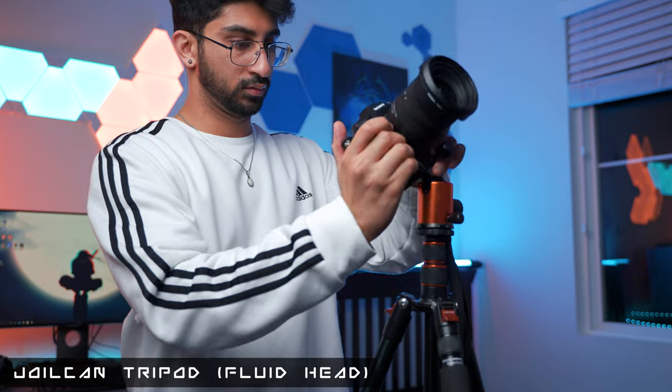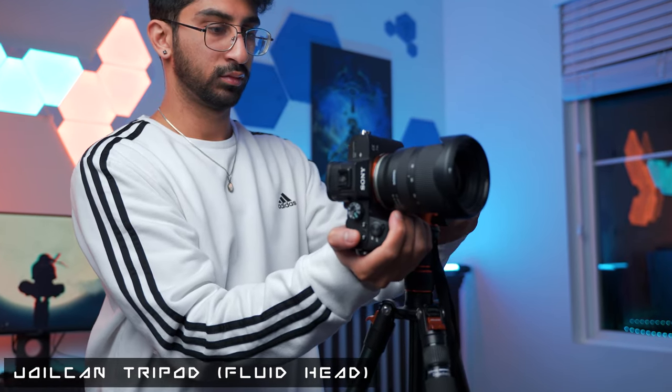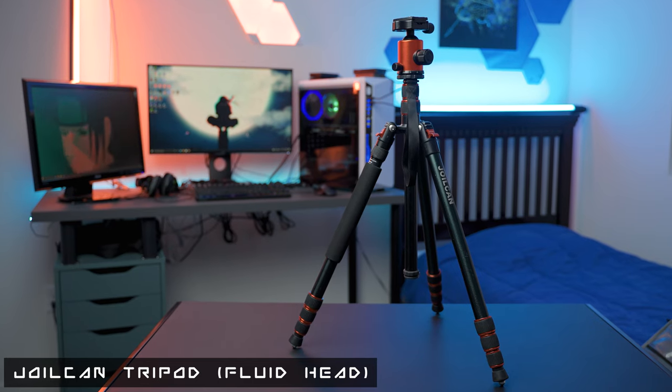A helpful tip: when you get a tripod for this setup, it doesn't matter what tripod — you just want to make sure that it has a fluid head. You want that because it's going to allow you to put your camera in any angled position, including vertical. I personally use a Joylkin travel tripod — sturdy, fluid head, looks cool. Fantastic.